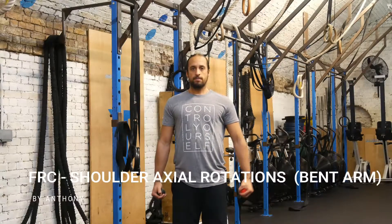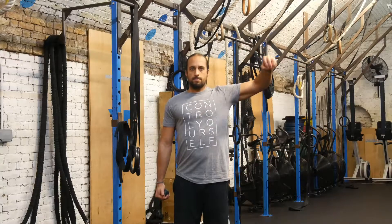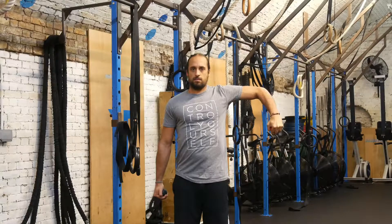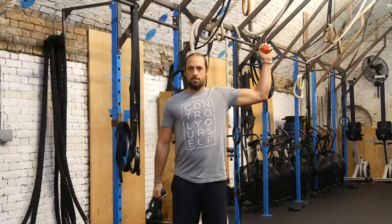FRC standing shoulder axial rotations with a bent arm. This is a great capsule CARS exercise that will improve internal and external rotational strength and also increase working space within the joints. This will allow for a better response from more complex movement tasks.